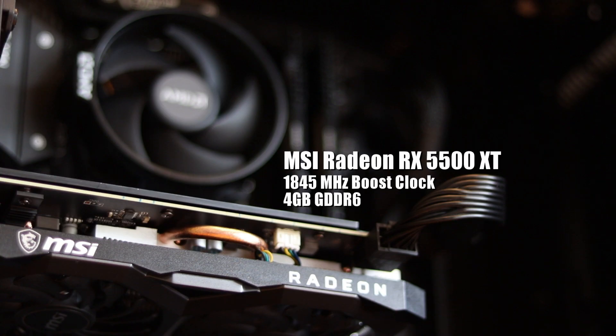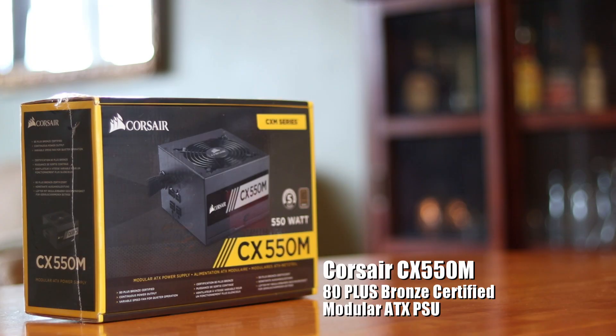While most of my applications for astronomy won't use the GPU much, I still wanted to go with something new and energy efficient, so I went with the Radeon RX 5500 XT with 4 gigabytes of RAM. To keep the system running, I went with a 550 watt Bronze Plus rated Corsair power supply.